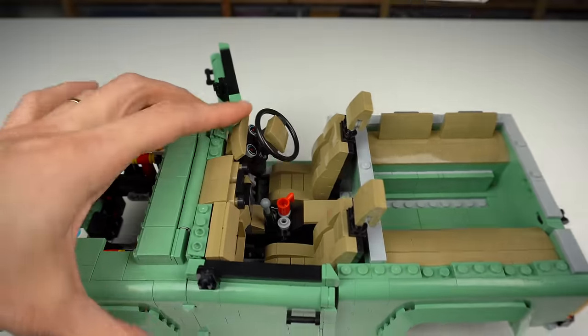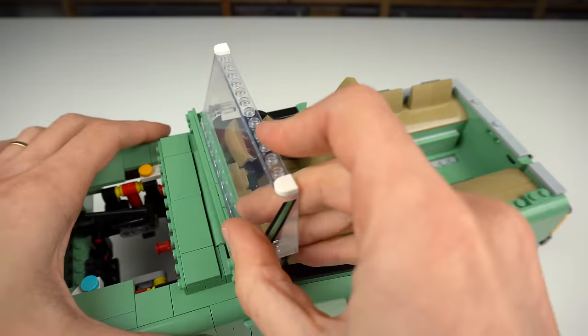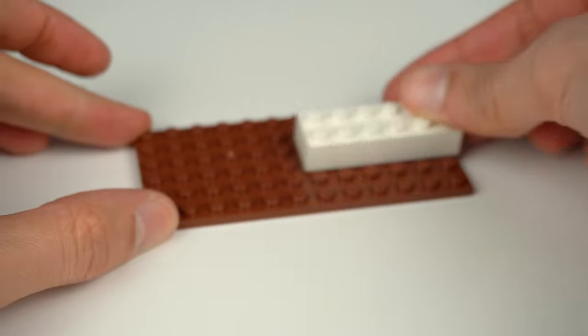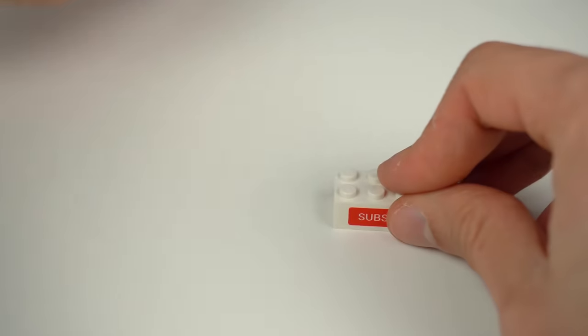It may sound like nitpicking, but when designing and building LEGO sets, it is always recommended to start with a big plate or a flat base of sorts to avoid these kinds of issues. I should know, right?